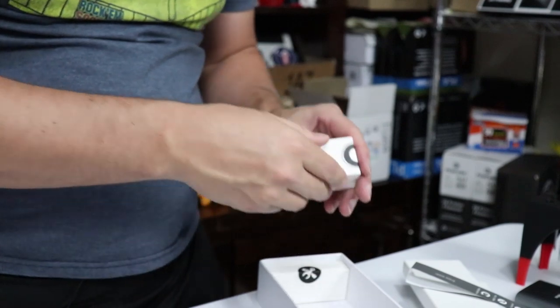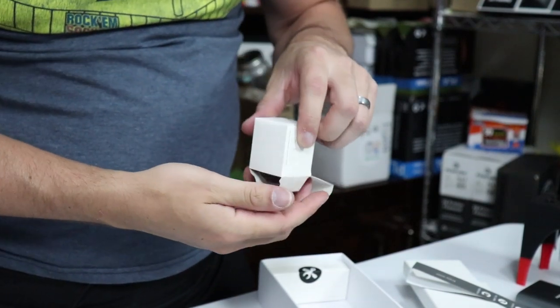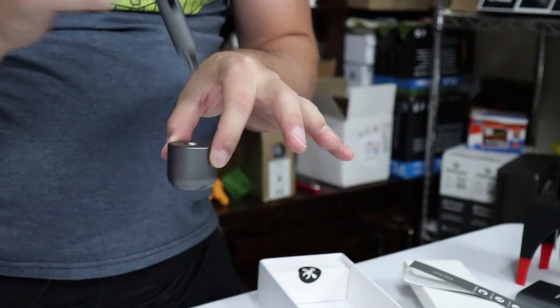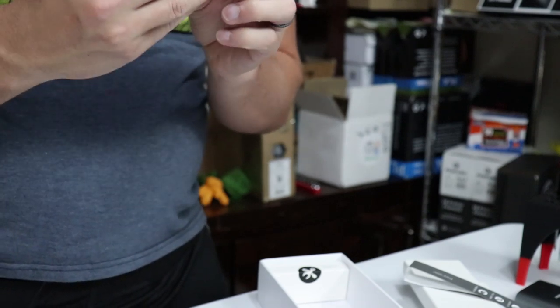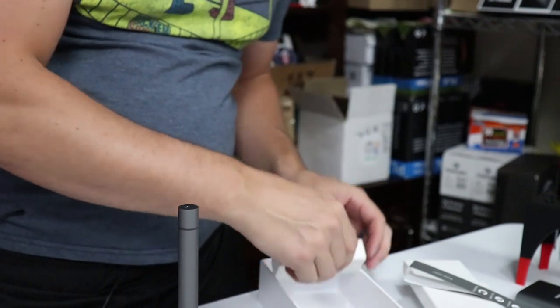There's also a base that comes with it. I thought this is how the thing charges — it just sits in it. But no, that's just how it sits there. You still have to plug it in and charge it. I thought it was also going to be wireless charging — I was wrong about that.